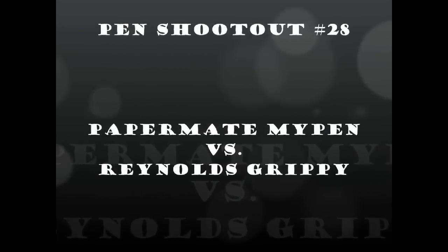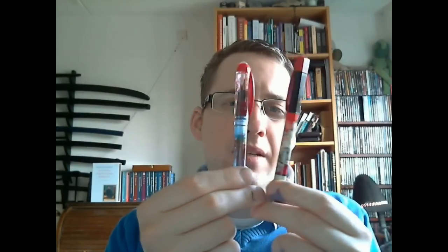Shall I tell you something funny? I think it's time for another fountain pen shootout! Today we'll be having a look at two very affordable pens: the Paper Mate My Pen and the Reynolds Grippy. These two pens appear to have some stuff in common, and I wouldn't be surprised if Reynolds produces this pen for Papermate. It even has a big R on the nib. If you want more detailed information about either pen, I have separate reviews on my channel, but for now I'll just do a quick comparison.